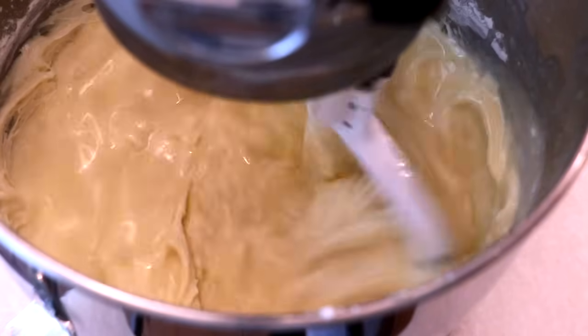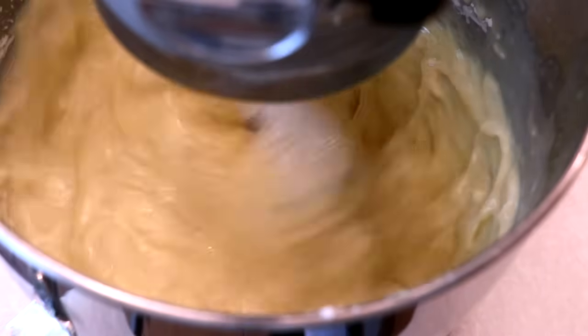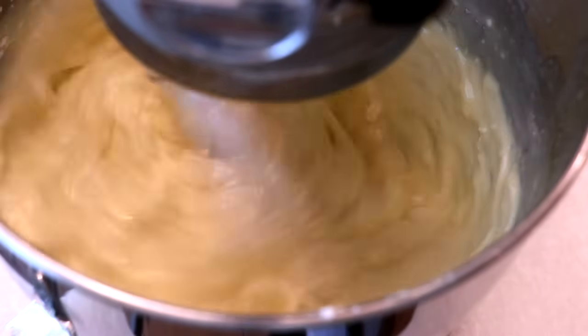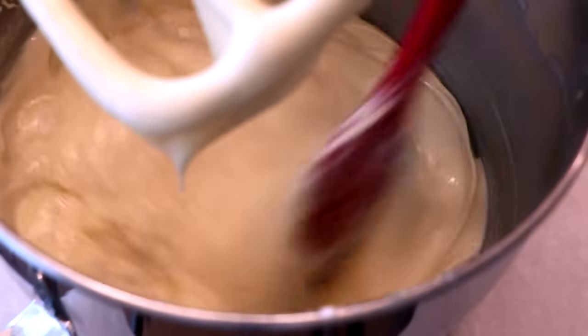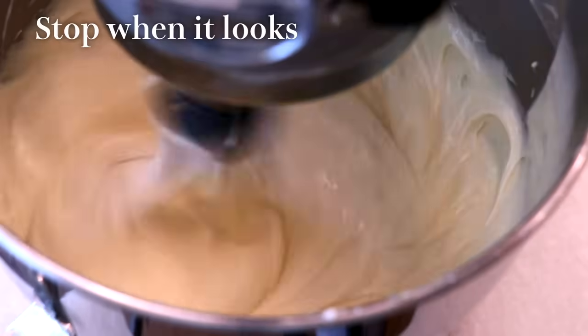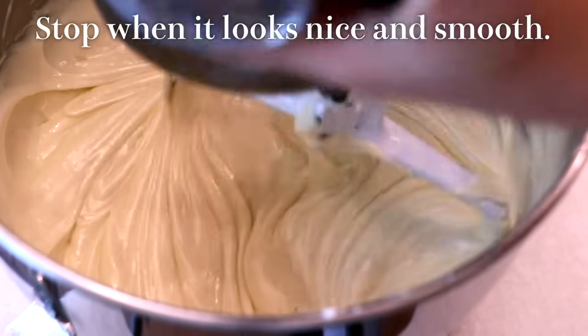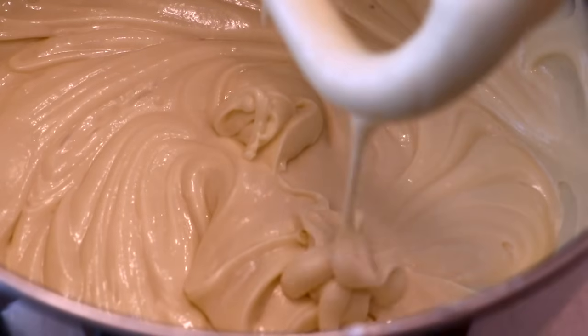Again, mix slowly first because the batter can scatter everywhere — you can also divide it in half if it's easier. Scrape off the bowl and paddle to ensure everything is evenly incorporated, then speed up and keep mixing until it gets very smooth. You do not want any lumps of flour in the finished batter.